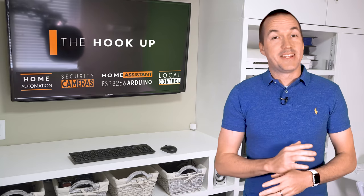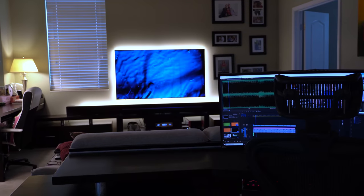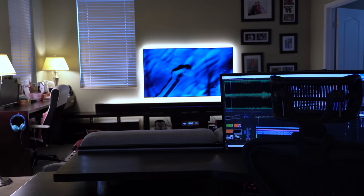I wouldn't say that I live in a small house by any means, but I also don't have a whole room that I can devote to a home theater, and even if I did I'm not sure that's what I would use the extra space for. I love movies and watching them on a projector just feels different than a TV, so I wanted to add a projector and a screen to my existing space that's already jam-packed with my desk, my daughter's desk, and a TV and a couch.